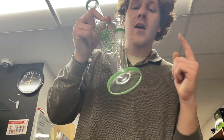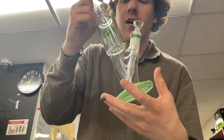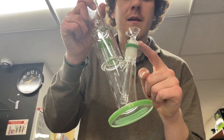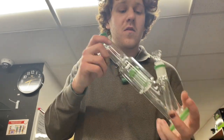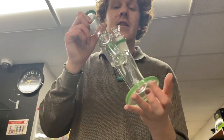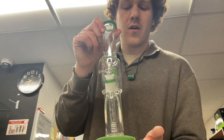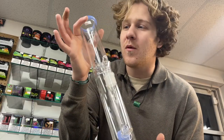Same price point as the last one, not made in America, very similar to that $59 piece but a lot thicker, a little nicer made on all of the perks. Same down stem and slide. Out of everything in the store, I sell the most of these — they're a solid piece and a really good cop. You can't beat it for under $100.